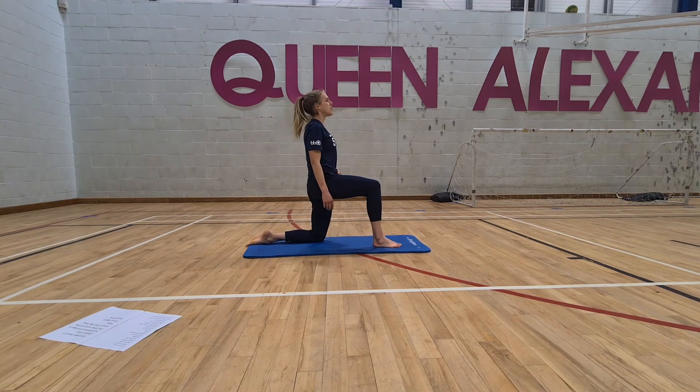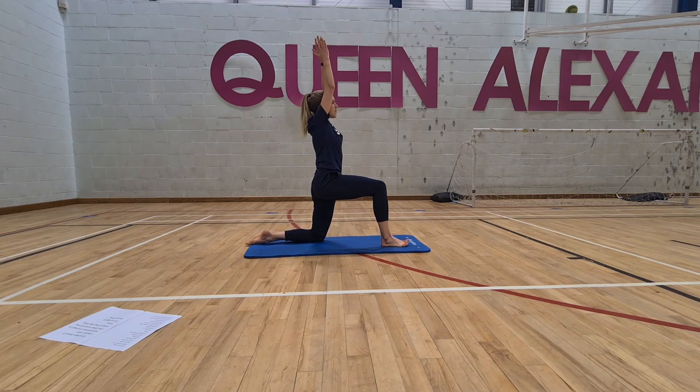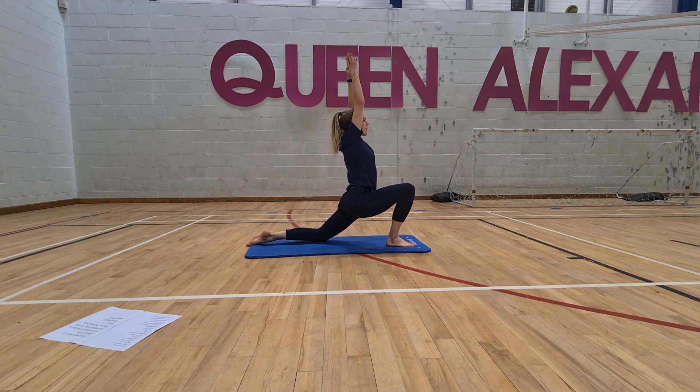Drop the left knee down and walk the right foot back a little bit, coming into a hip flexor stretch. From here, lift the arms up, inhale and lean back to centre. Lift the arms up, press the palms together, and enjoy a deep stretch in that hip flexor.